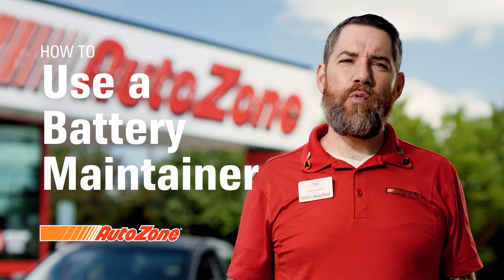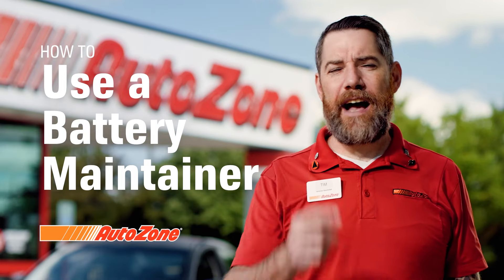Hi, I'm Tim from AutoZone, and I'm going to show you what a battery maintainer is and how you're going to use it.